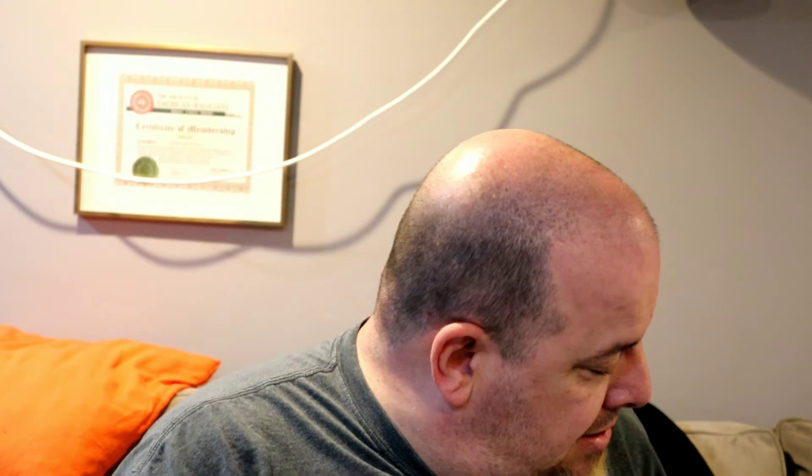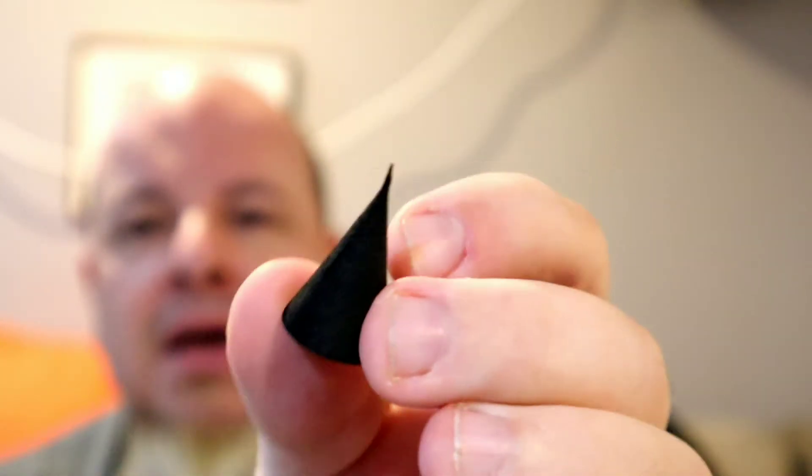I wanted to go over some of the things that were being delivered in the meantime. I did get the EVA foam cones — these are pretty cool. They are definitely precise, a nice dense foam, so they'll be good for putting spikes and things like that on different projects.